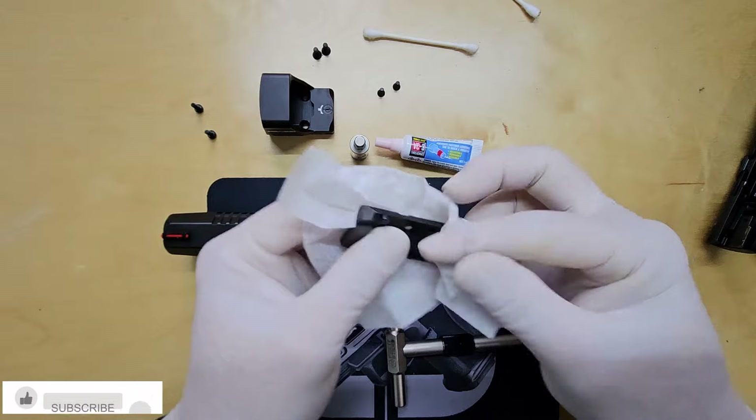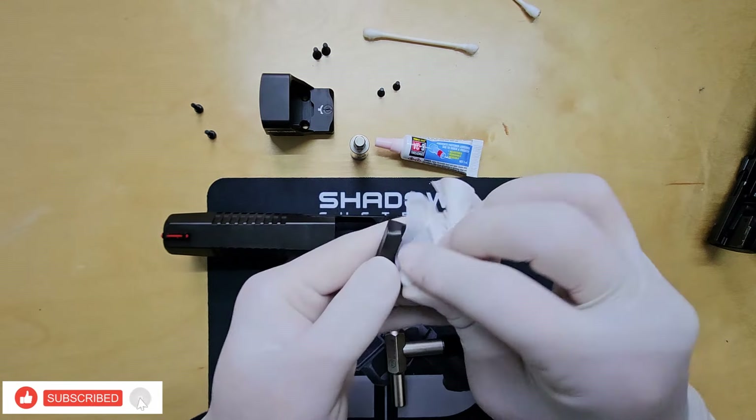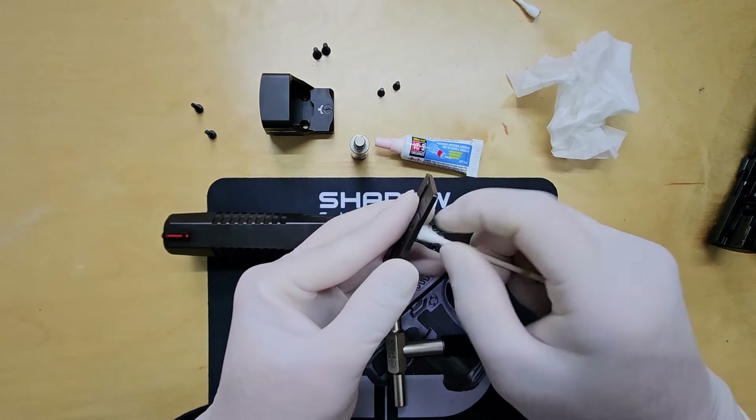Once the slide is clean, I like to wipe down the optic plate as well. A little extra cleaning now is better than dealing with debris later and having to redo everything. But it's up to you.